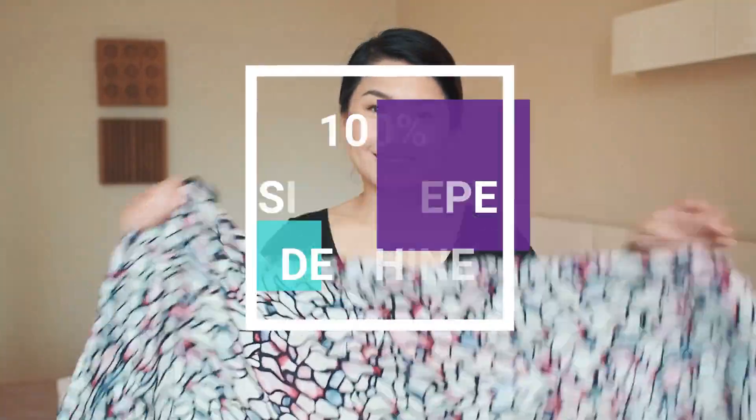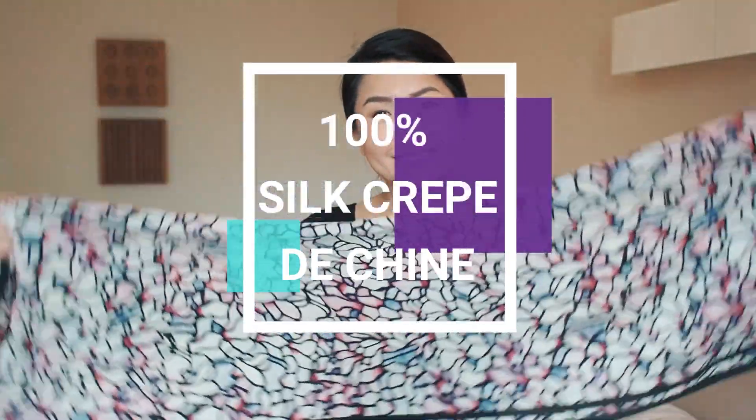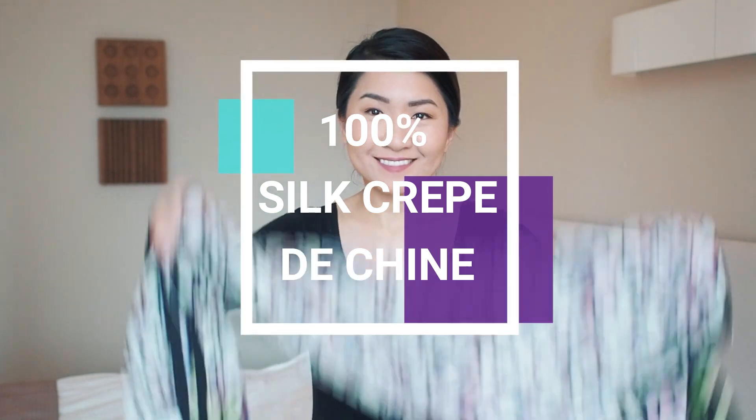Starting with this Louis Comfort Tiffany scarf. I don't have many colorful scarves and this one from the Metropolitan Museum of Art really stood out to me. 100% silk crepe de chine feels light and drapes comfortably. I prefer longer scarves in this material than pure silk square ones to wrap around my neck. The vibrant floral print is from 1900 stained glass lampshades originally produced by Tiffany Studios.